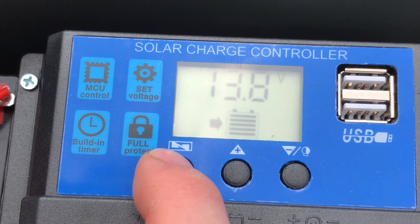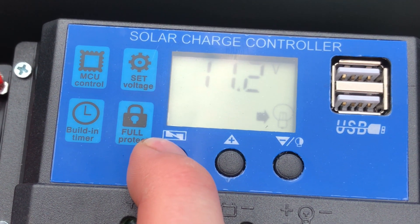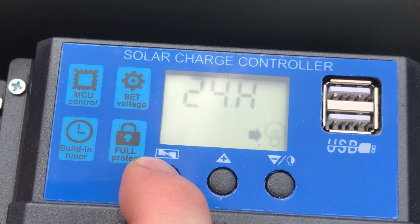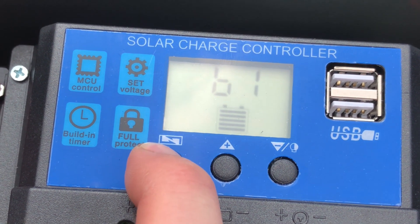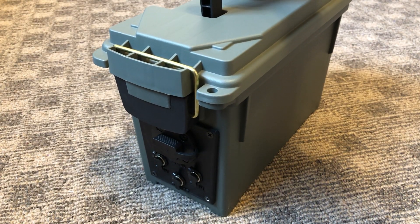The charge controller has settings for how high to charge the battery, how low to let the battery drain, and what voltage the battery will turn back on at once the solar panel has charged it adequately. And here is the finished product.